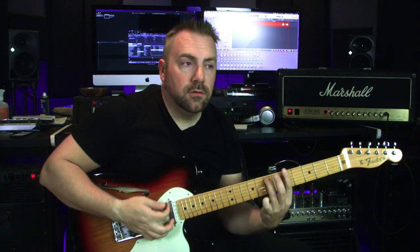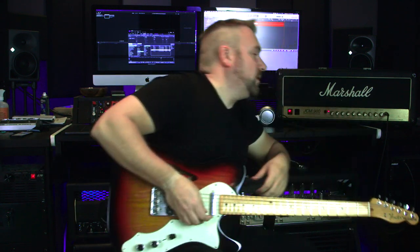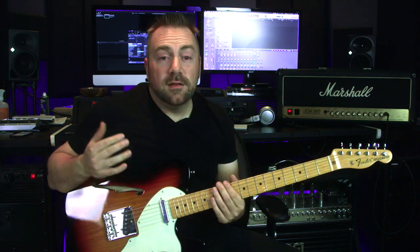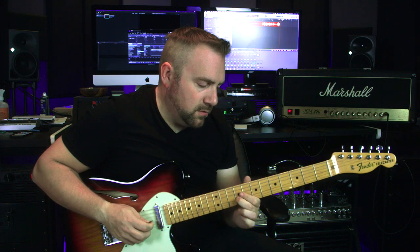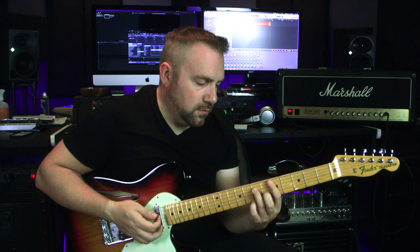So we'll take a listen here really quickly. Right now I'm on channel B, and the reverb is sitting at about two o'clock. Nothing. Let's put it full blast. Still nothing. Now on to channel A, we have the reverb sitting at about three o'clock. You should hear at least something.